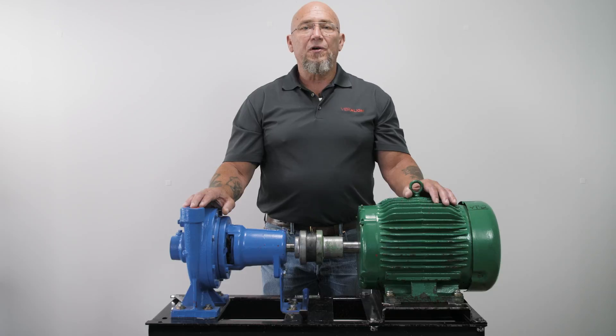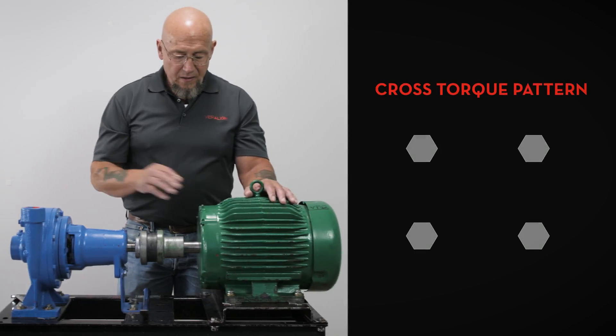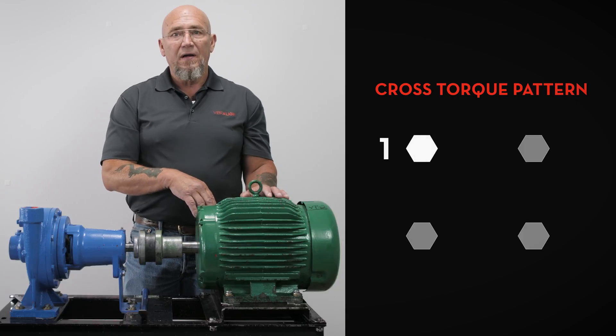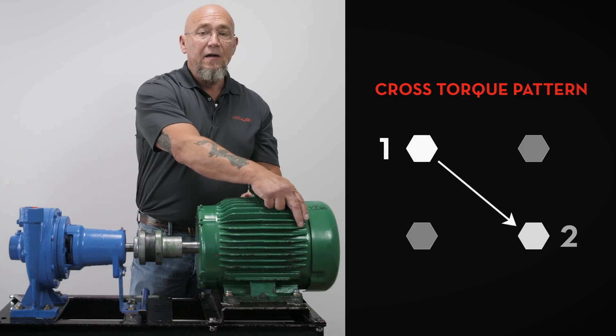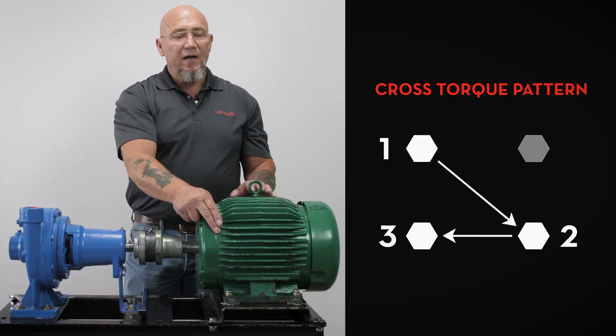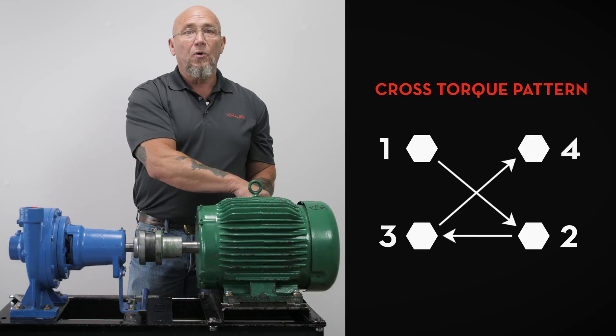We recommend using a cross torquing pattern to help us. You can start with any bolt — so if I start with bolt number one here, I'm going to go diagonally to bolt number two, long side bolt number three, and back diagonally to bolt number four.